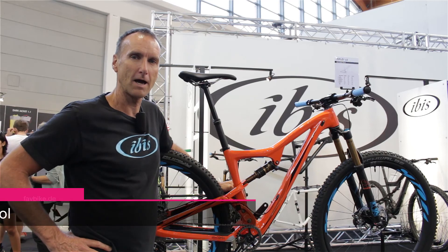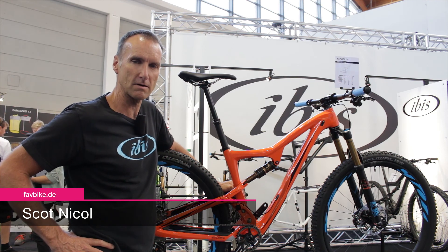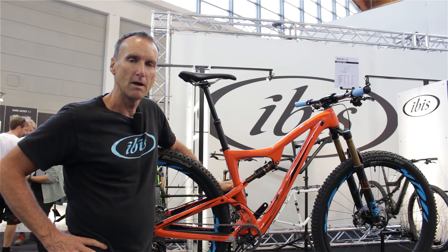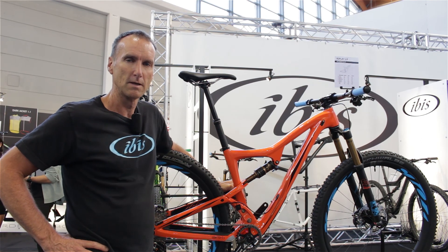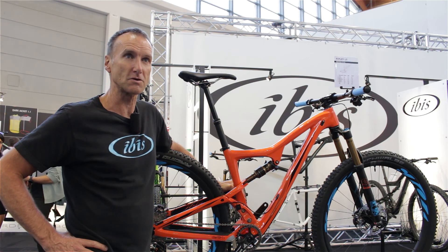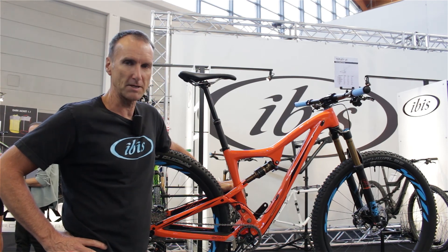Hello there, this is Scott Nickel. I am the founder of Ibis Cycles and I'm here to show you the new Ripley, coming at you from the 2015 Eurobike trade show. We've been around for 34 years since 1981, when I started just building one steel frame at a time, and the company has evolved quite a bit. Now we make exclusively bikes out of carbon fiber, and this is our Ripley 29er.